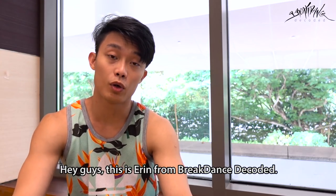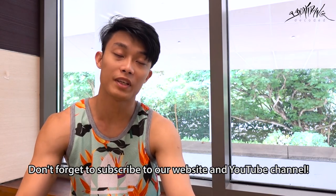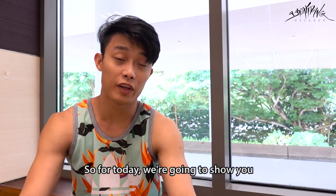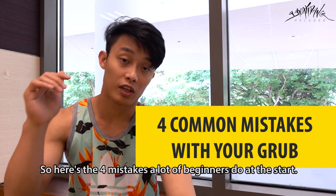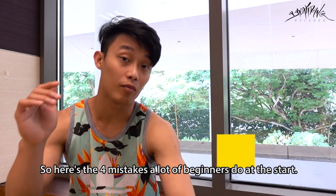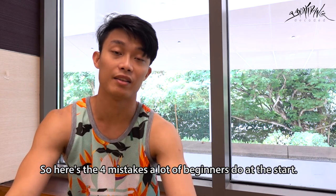Hey guys, this is Aaron from Brickdance Decoded. For today we're gonna be showing what's wrong with your grub — here are the four mistakes that a lot of beginners do at the start.